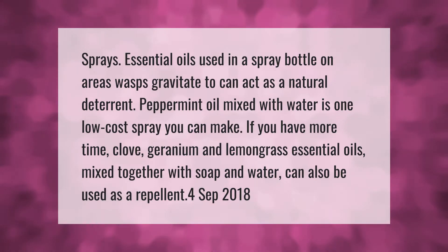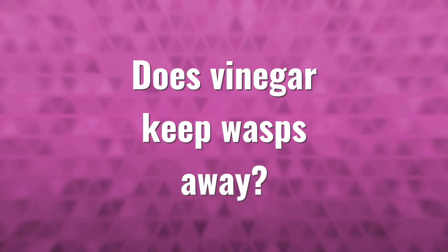Spraying essential oils in a spray bottle on areas wasps gravitate to can act as a natural deterrent. Peppermint oil mixed with water is one low-cost spray you can make. If you have more time, clove, geranium, and lemongrass essential oils mixed together with soap and water can also be used as a repellent.